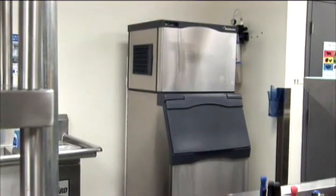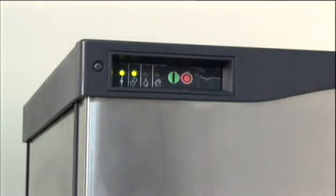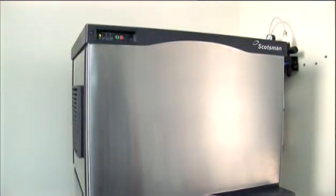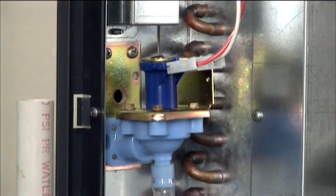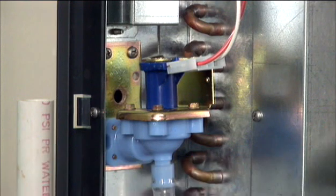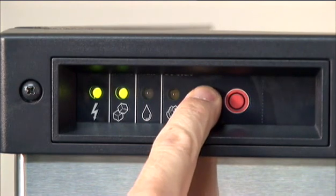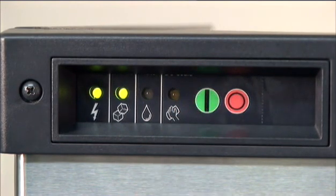When a machine is making ice normally, the function lights in the upper left-hand corner are out. But when a problem arises — in this case a problem with the water supply — the status light and water indicator light blink red and the machine shuts down. The water solenoid valve automatically opens and tries to refill the reservoir. If it succeeds, the warning light goes out and the cycle continues. The controller will repeat water fill attempts every 20 minutes until successful or until a manual intervention.